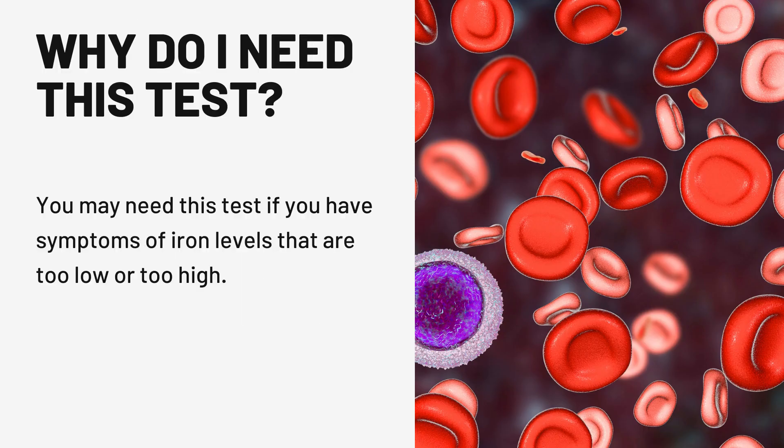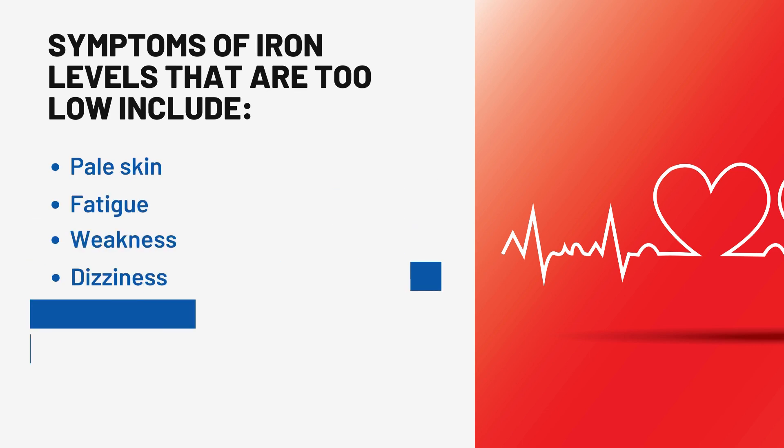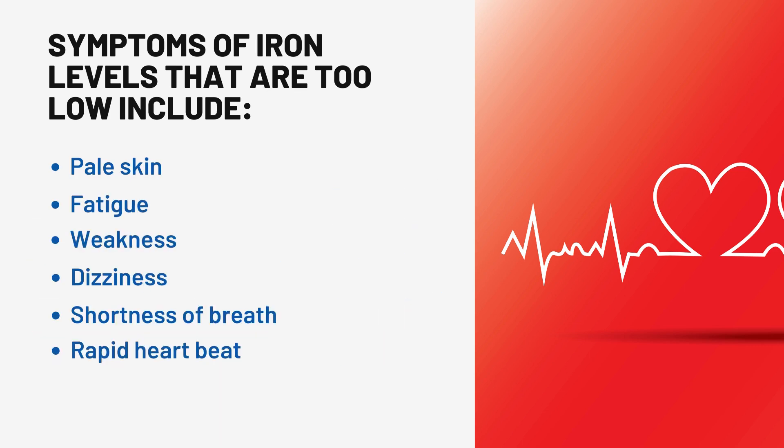Why do I need this test? You may need this test if you have symptoms of iron levels that are too low or too high. Symptoms of iron levels that are too low include pale skin, fatigue, weakness, dizziness, shortness of breath, and rapid heartbeat.